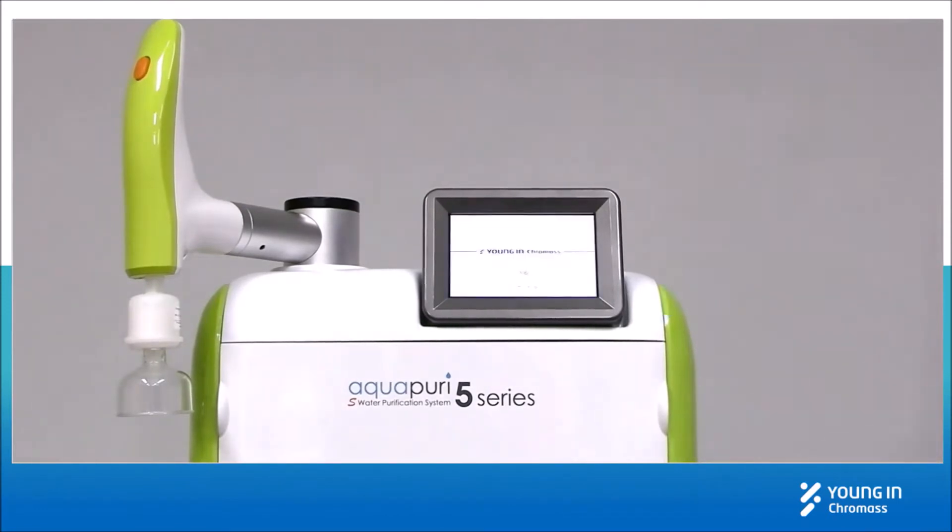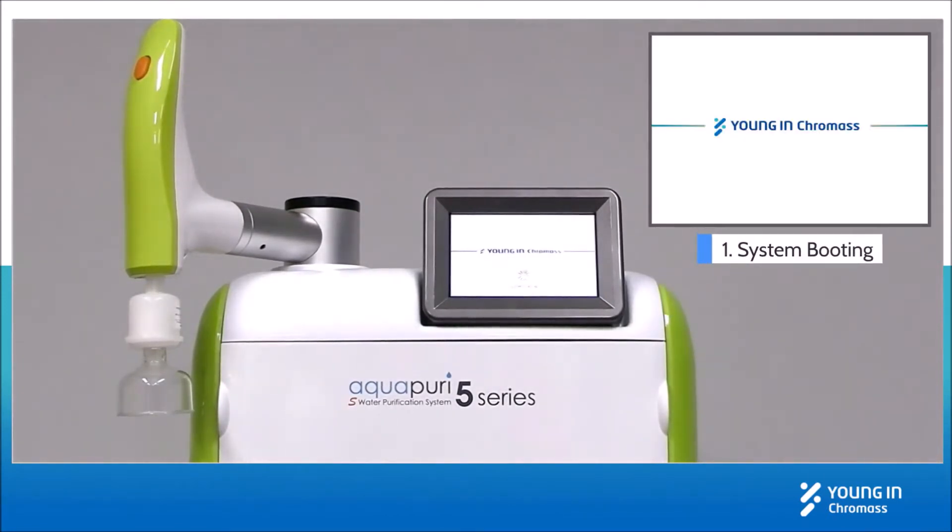Press the power button on the rear side of the system. Then the system will begin booting to start.